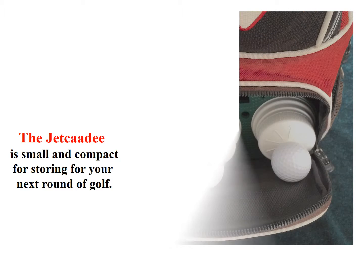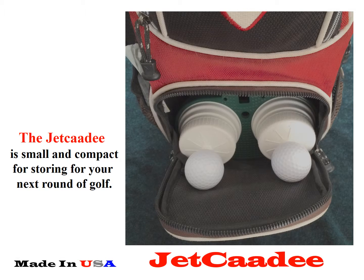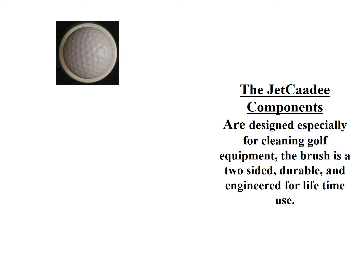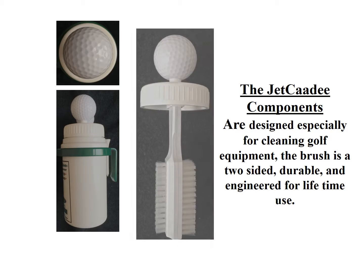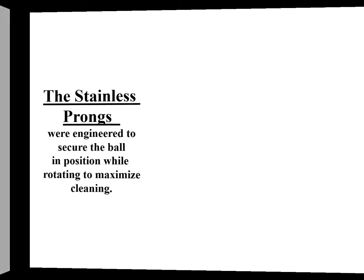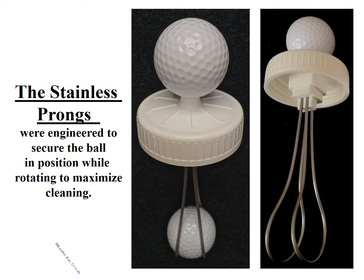The Jet Caddy is small and compact for storing for your next round of golf. The Jet Caddy components are designed especially for cleaning golf equipment. The brush is two-sided, durable, and engineered for lifetime use. The Jet Caddy stainless prongs were engineered to secure the ball in position while rotating to maximize cleaning.